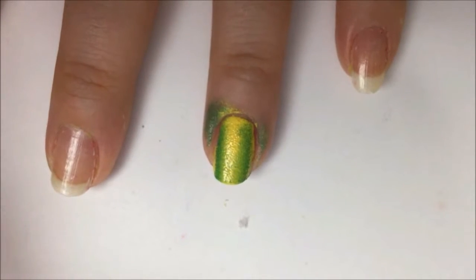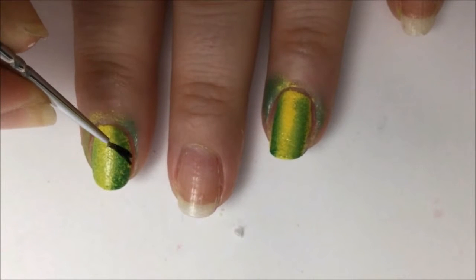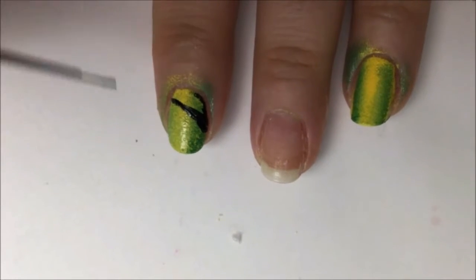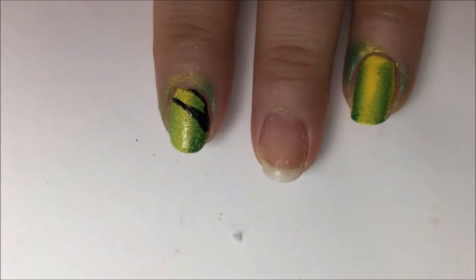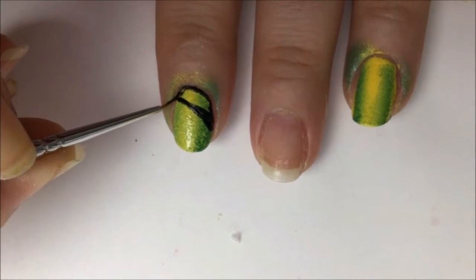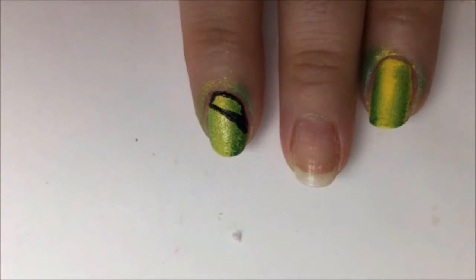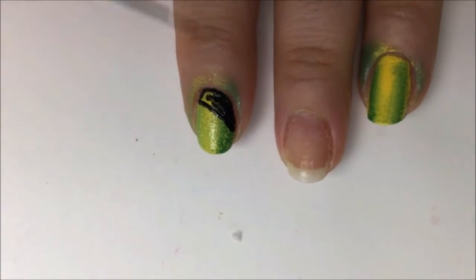Now we're gonna go in with a detail brush and black paint and start working on the lids and the pupil of the cat's eye. Paint a slant across the top of your nail — the slant should start about halfway up your nail and end in the upper corner near the cuticle. Then trace the rest of the area at the top of your nail with black polish, staying very close to your cuticle and covering up the yellow and green at the top.